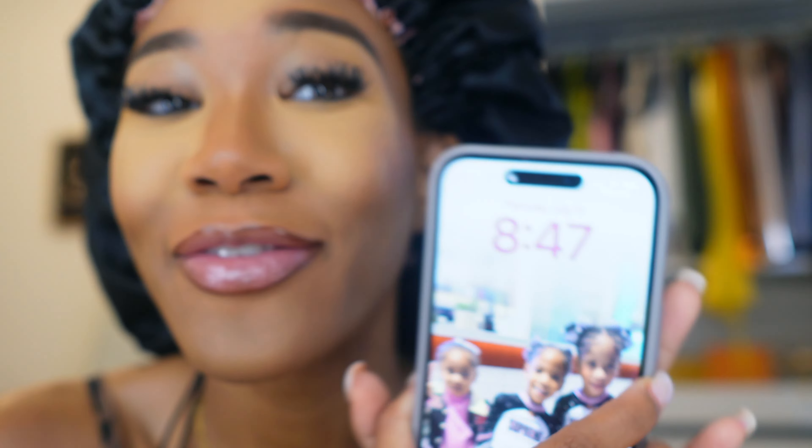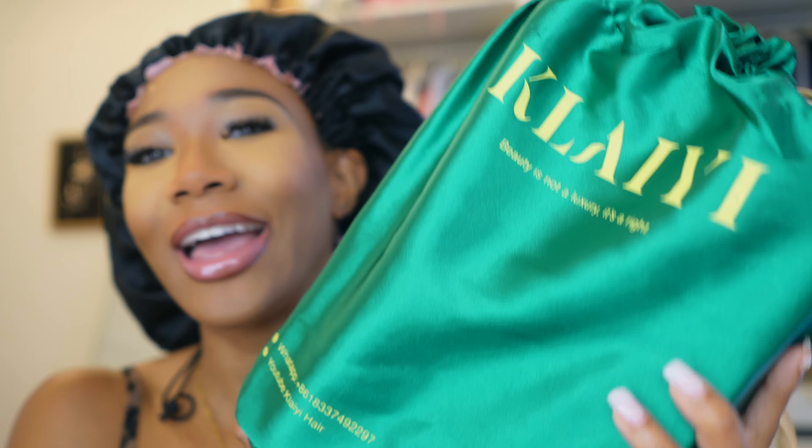But without further ado, let's get into the video. Good morning, it is 8:47. I have to be out of my house at nine o'clock — I gotta close them this morning. I got a new wig, super excited. Thank you so much to Clayey Hair for sponsoring this video. I gotta be out of this house in literally 10 to 12 minutes, and my face is already done, but we're gonna put this company to the test.